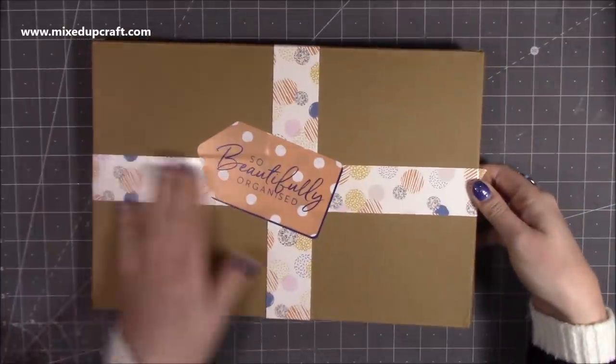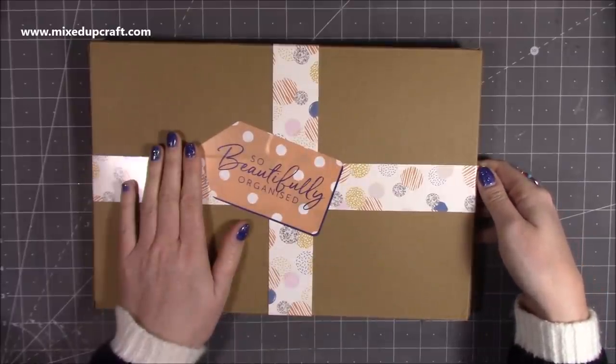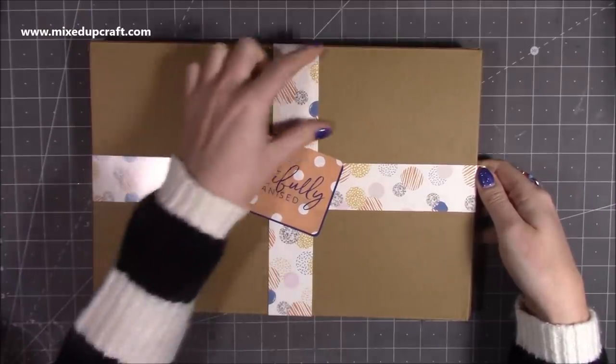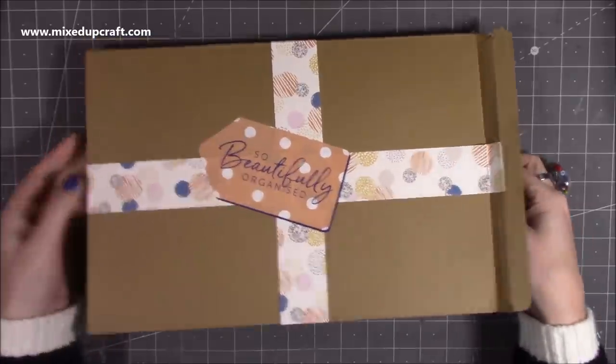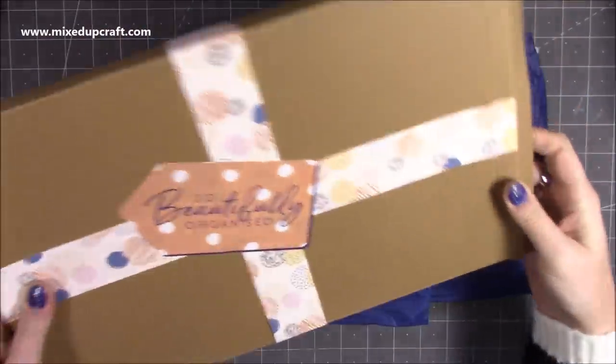So it is lovely, really pretty, and you can use all this. I've said it before, but all you junk journalers and planners — these are great, even for card making. Keep these pieces, these strips, and they make great decoration. And even the packaging is handy to reuse again as well.